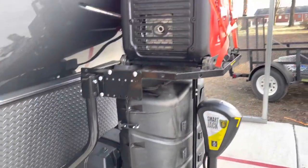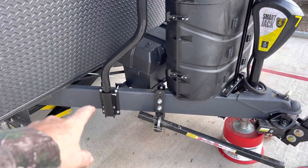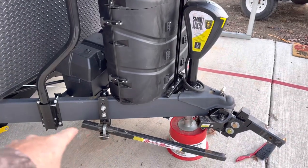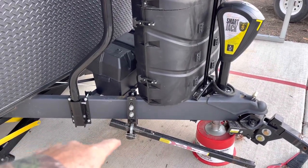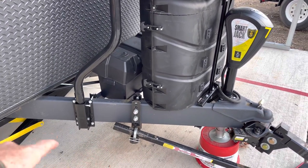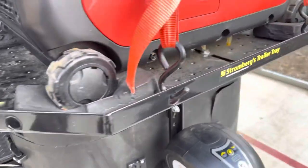We have traveled with it numerous times like that and it has worked great. I have traveled with it installed and with it back in that location, these bars — the sway control bars — can move in and out plenty, and there's no chance of it hitting that bracket.